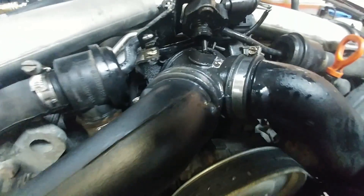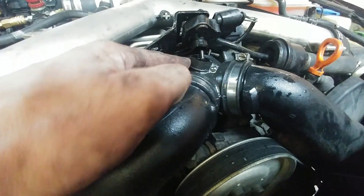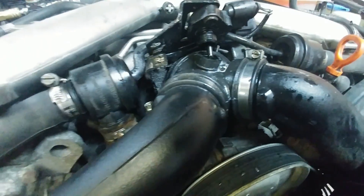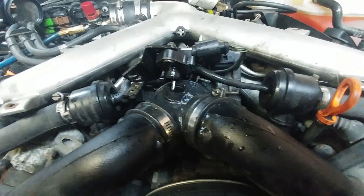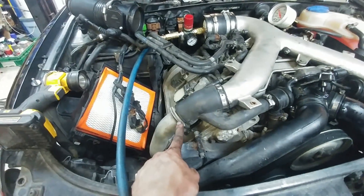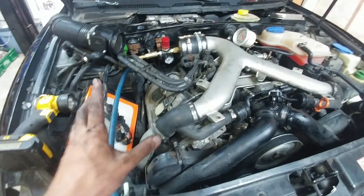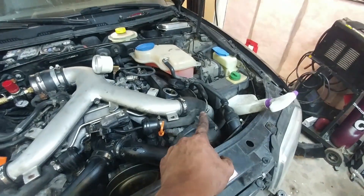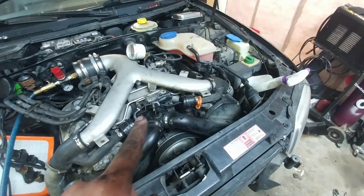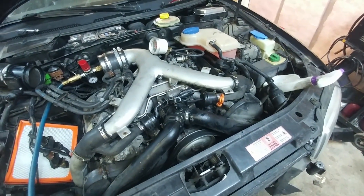Here's another good find on this car from whoever worked on it last - the MAP sensor was just seated into the throttle body boot with no one-time-use clamp or any sort of hose clamp, so that was obviously a huge leak. I put on some used older clamps just to get this done since it's getting pulled apart anyway. Intercoolers are now replaced - hopefully this will be one of the last leaks.